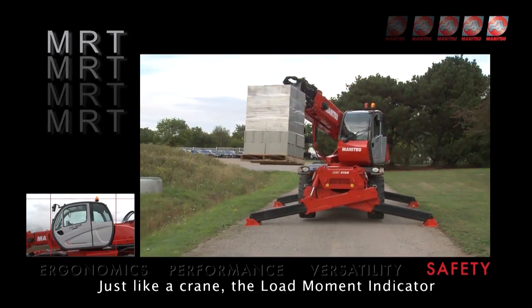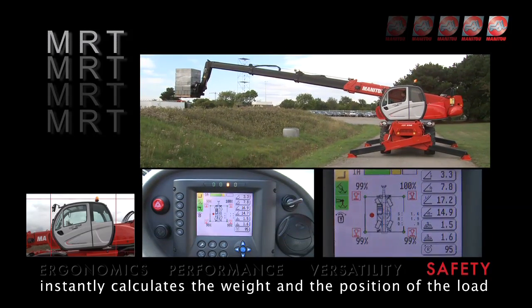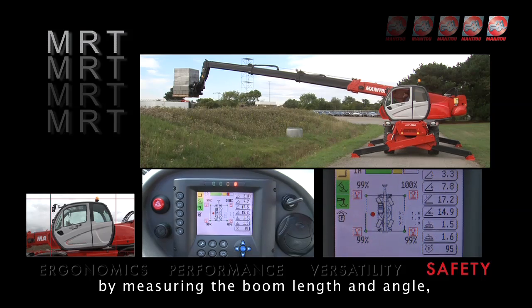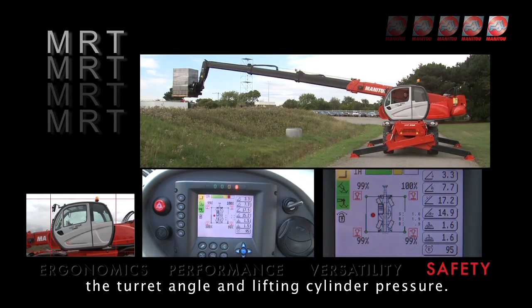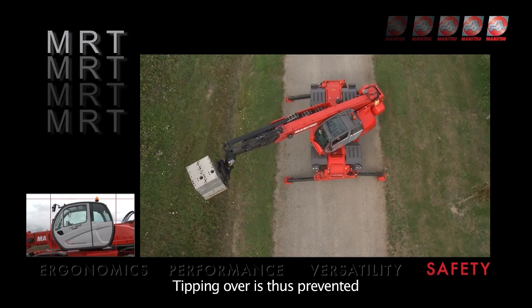Just like a crane, the load moment indicator instantly calculates the weight and the position of the load by measuring the boom length and angle, the turret angle and the lifting cylinder pressure. Tipping over is thus prevented.